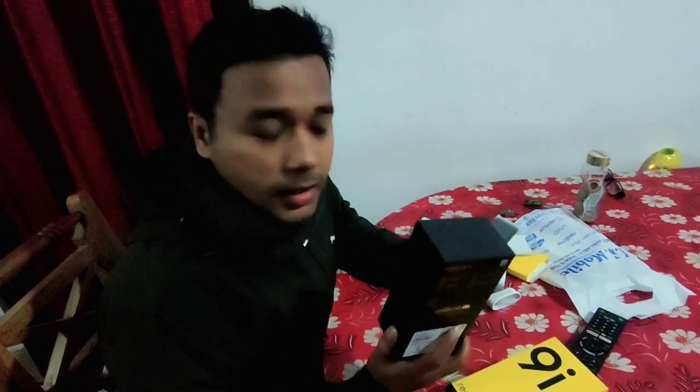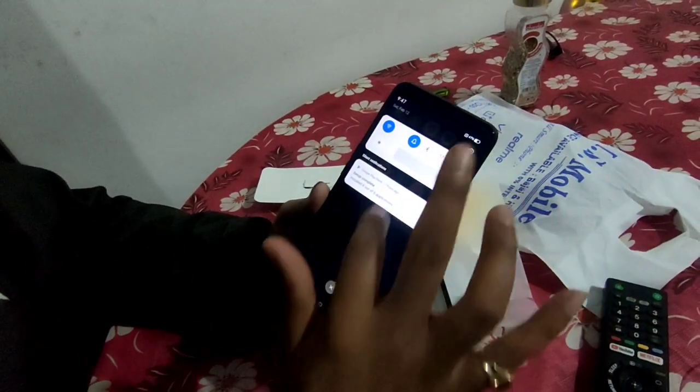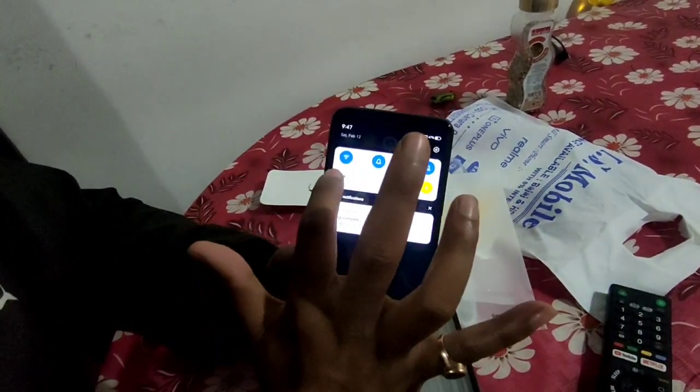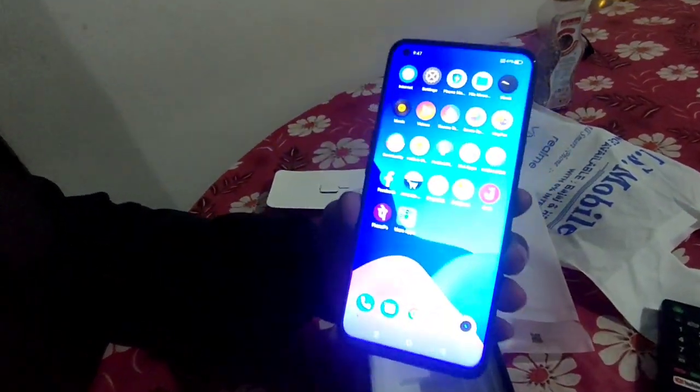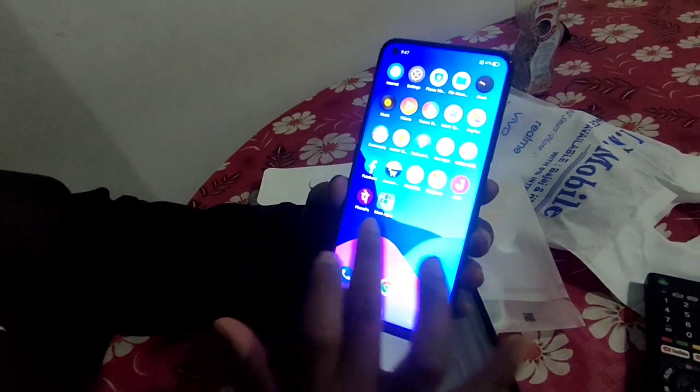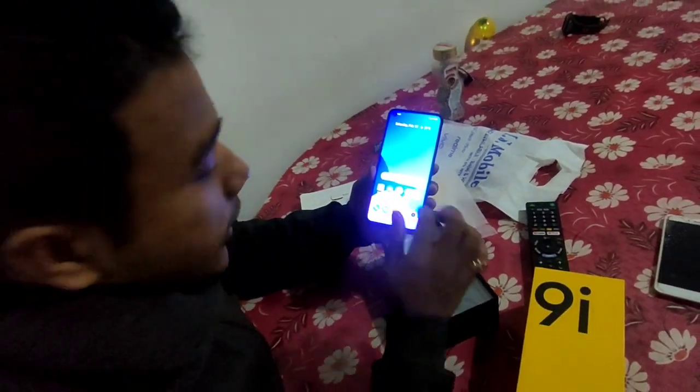AI triple camera. The brightness is full — it is fully bright. Wow, it is very bright. Some apps are free and already pre-installed.